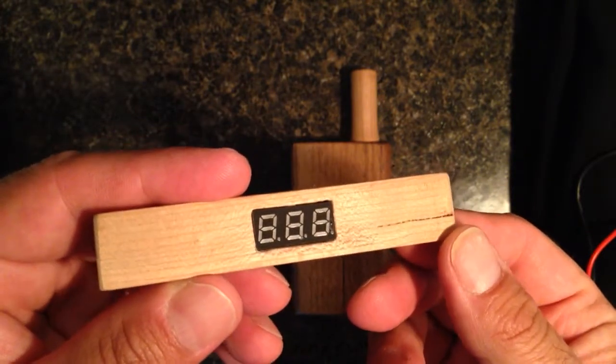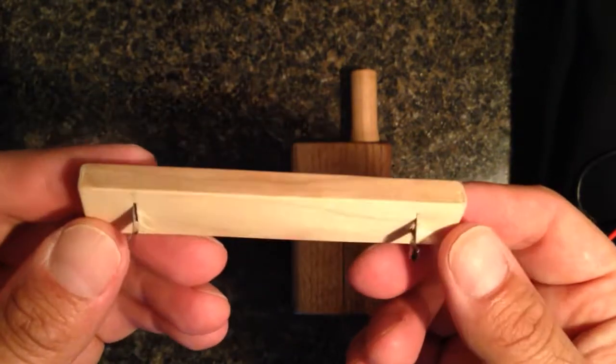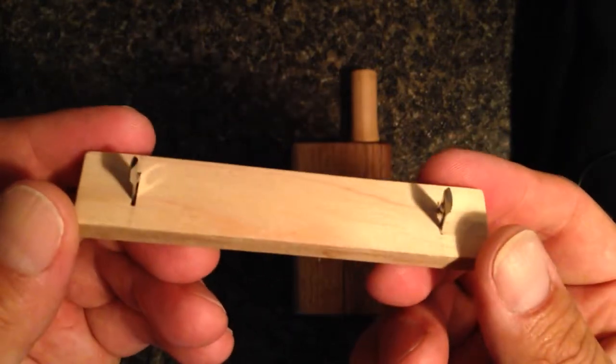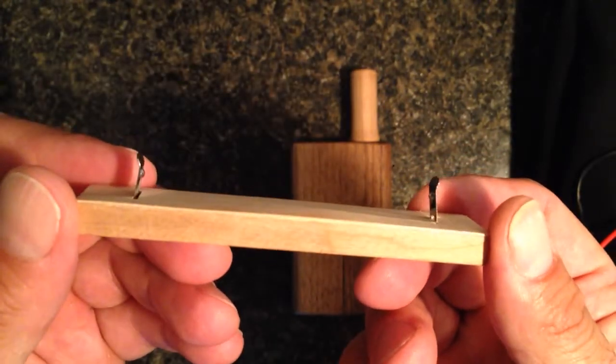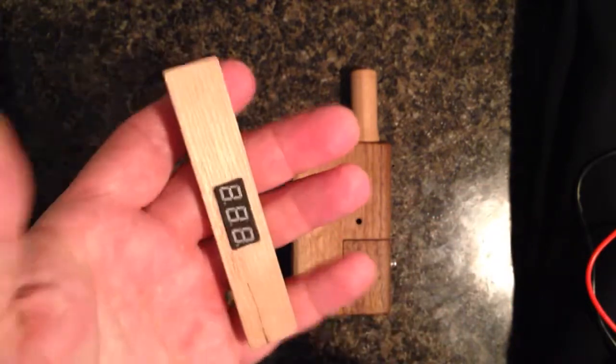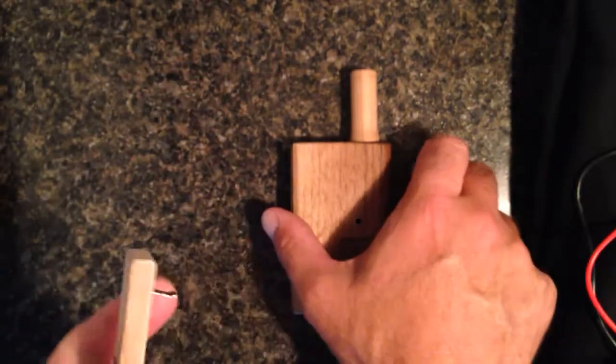Hello. This is the VapoWoods LittleBud Battery Gauge. It's entirely made of wood — very neat. It's fun to hold and very lightweight. How do you use it?